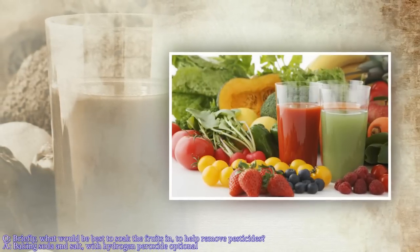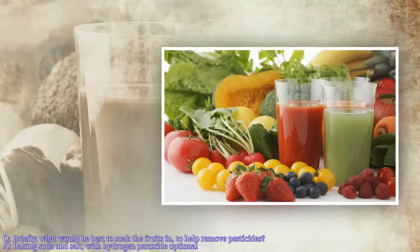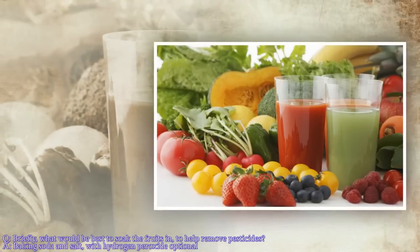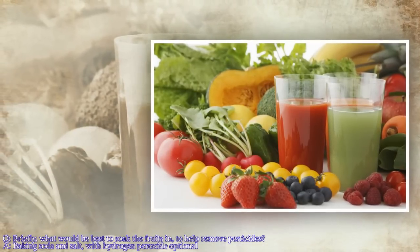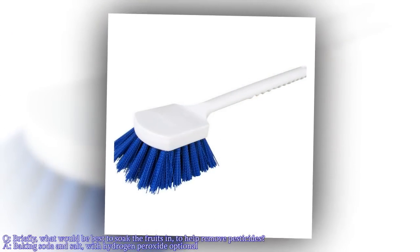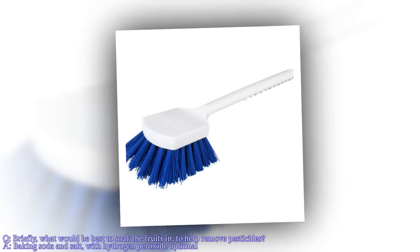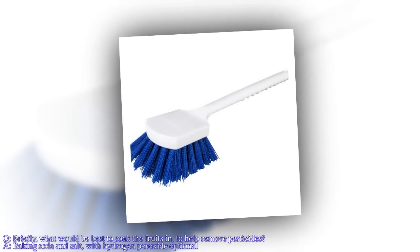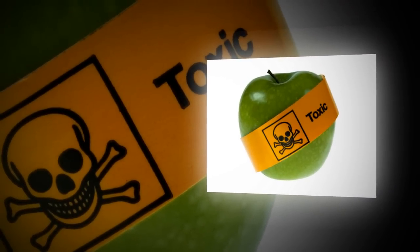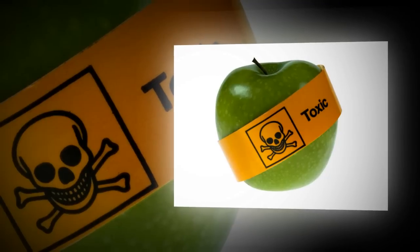Briefly, what would be best to soak the fruits in to help remove pesticides? The best, of course, would be not to have the same upon the fruit in the first place. Otherwise, you will need some soaking, washing, and then some agitation. Either spinning or mechanical scrubbing of the fruit would be best — whatever substance would serve to dissipate or remove the surface chemical.